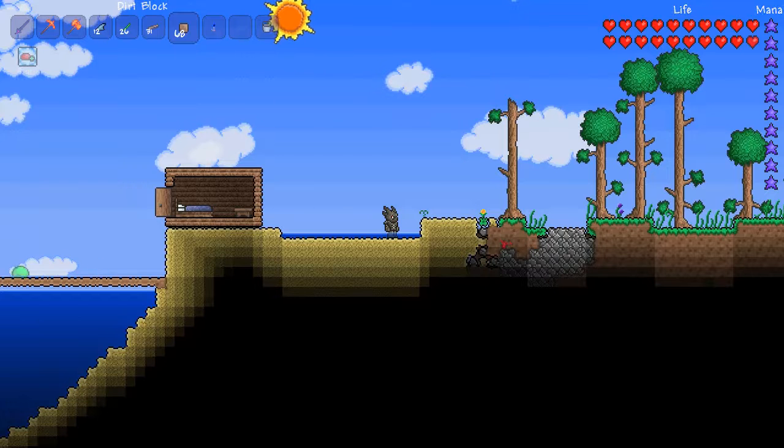Hello everyone, how's it going? In this video I'm going to be showing you how to farm and harvest water leaf. Water leaf can be found anywhere there is sand and it can be seen by this little green kind of fig-like structure coming out of the ground.